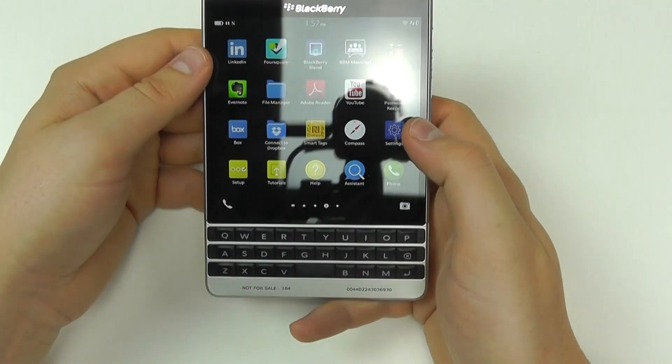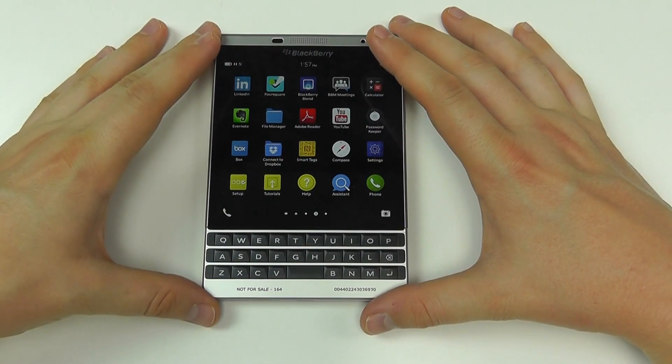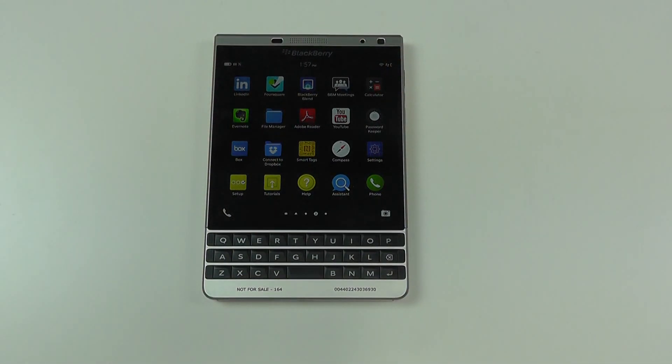There are lots of features to the BlackBerry Passport series, and particularly the Silver Edition. This video has compared the key differences between the new Silver Edition and the original Passport. For more information, head over to clove.co.uk.